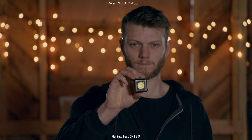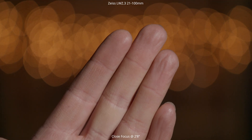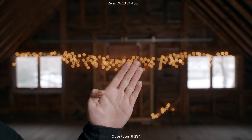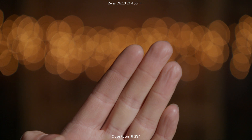Next test is close focus. Here we are at 100mm zoomed in at close focus, which is 2 feet 8 inches. We zoom all the way out to 21mm, which keeps that same close focus distance of 2 feet 8 inches, and then back into 100mm — you can get a pretty nice close-up with it.